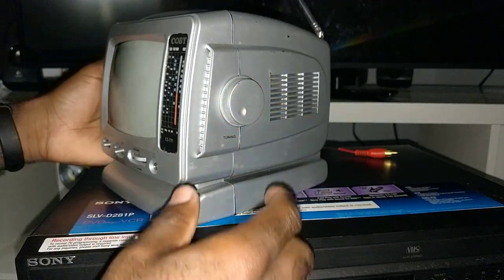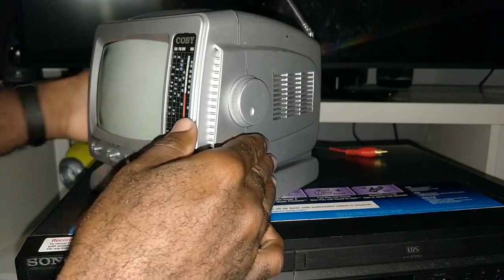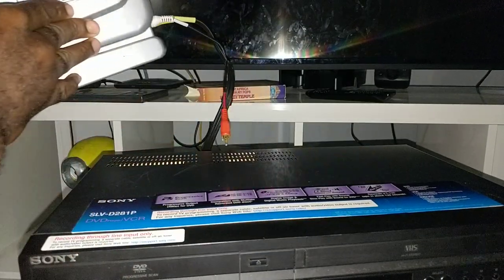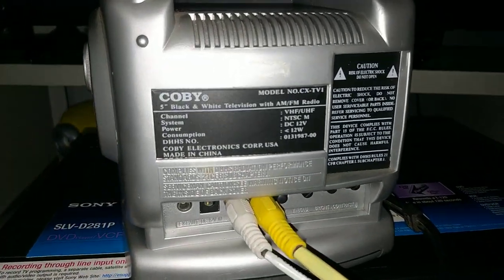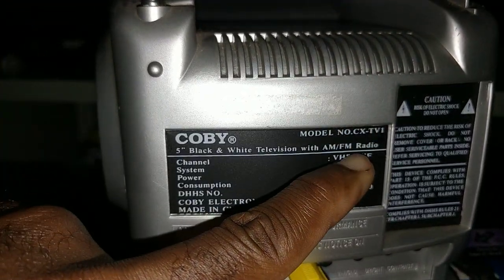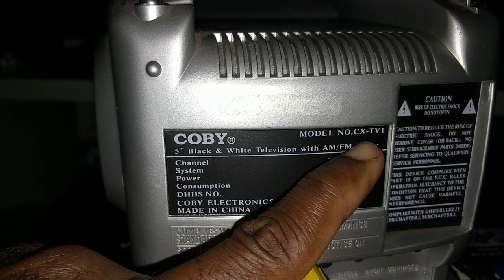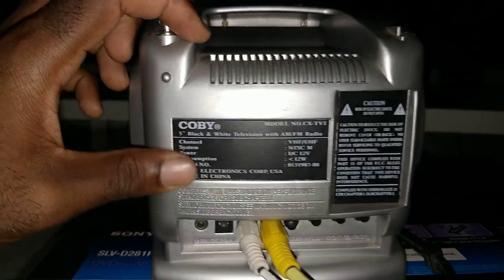Of course, if you're planning on using this TV to view local networks, you're gonna need the converter box. And the model number for this device is right here — CX-TV1. And you have some more information in the back about the device.